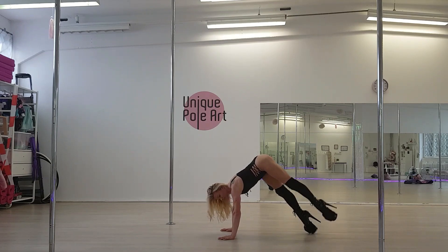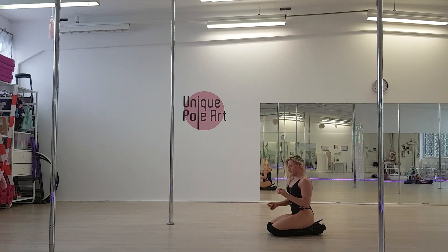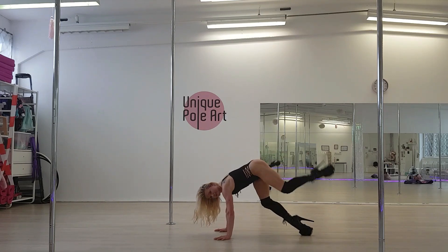Now we do a little chuck, we bring one leg up and we do a little chuck. For doing this little chuck, it's important that the leg where we are standing on, we bend it first and then we are going to chuck.